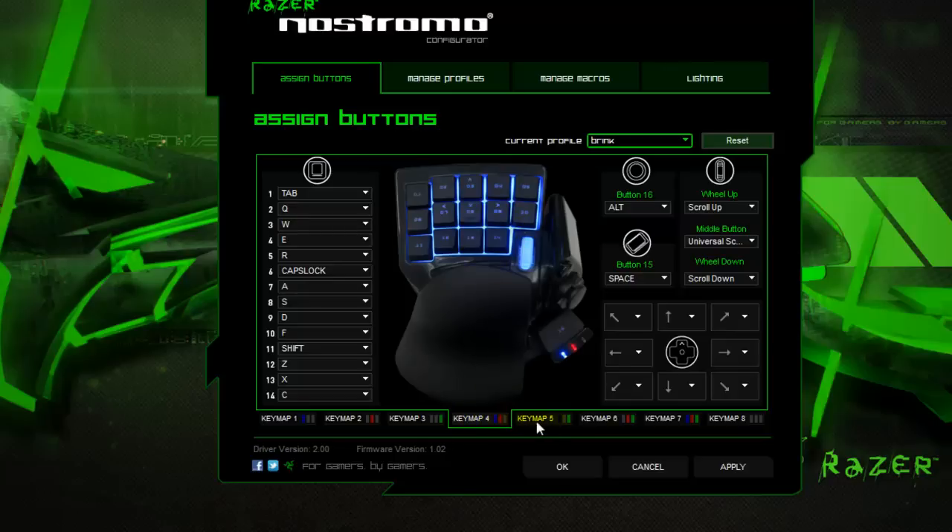Key map number 5 has the exact same keyboard layout, but totally different functions when you push the buttons. And the cool thing about the drop-downs here is you can actually set a key to cycle through the key maps — it's pretty awesome. You can see the lights change, so you can instantly know which key map you're on, so it doesn't get too confusing.